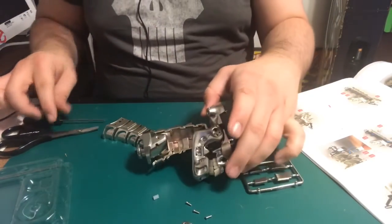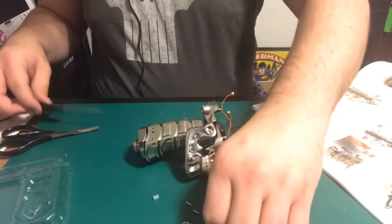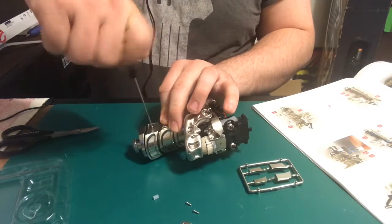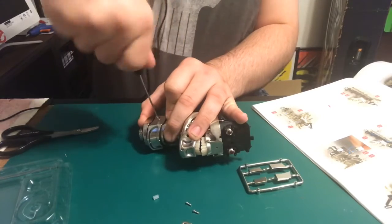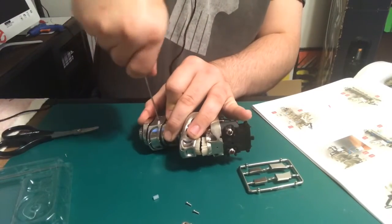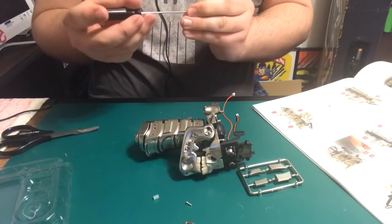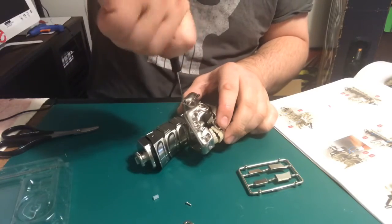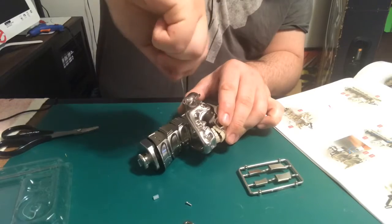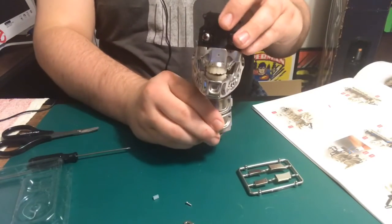Now let's go ahead and put the other side on — they want us to do the exact same thing as we did for the other side. Put this in here and screw this into place. Screw this other part in as well. And there we go — we got the neck done.